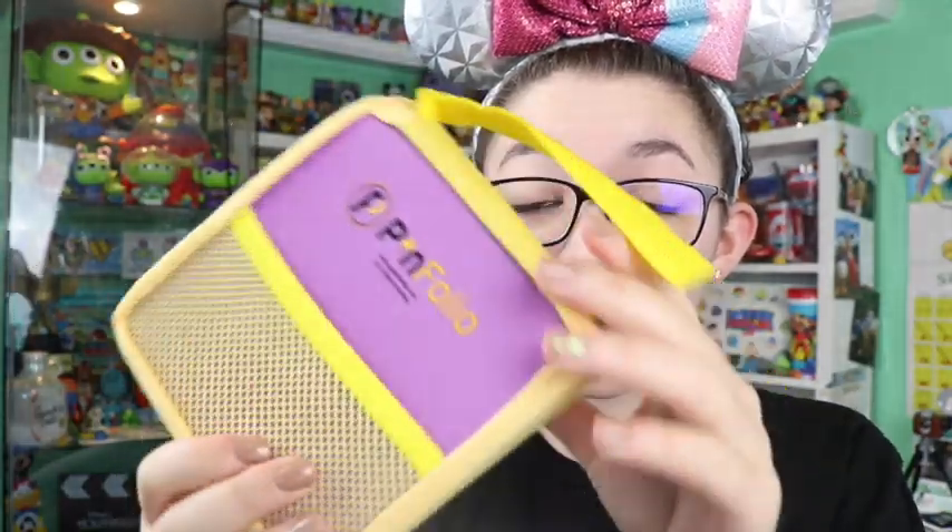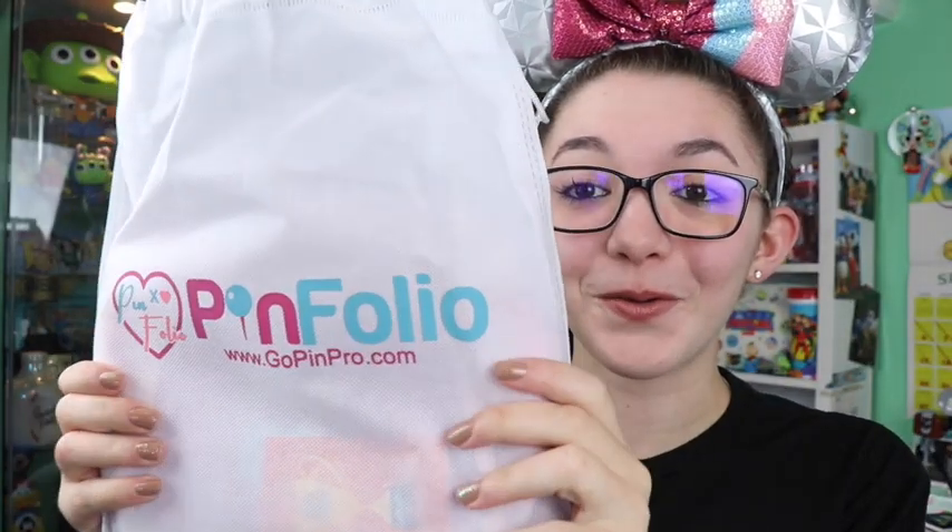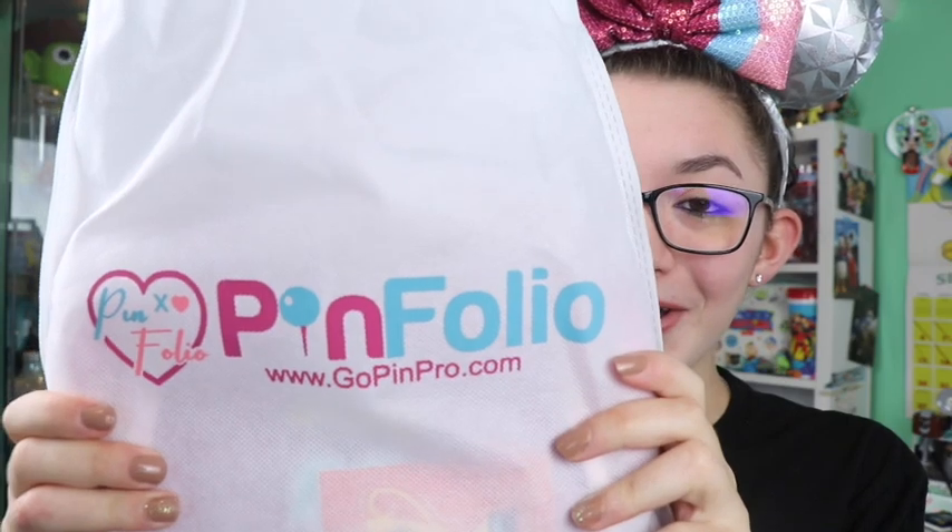I'll link their website down below if you'd like to see any of these items — great whether you're going to the parks or just a pin collector. I also like how it has a little wrist strap, or you could attach it to your bag to display pins there too.